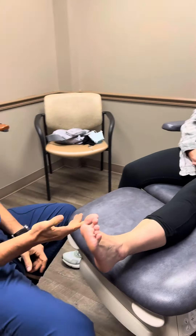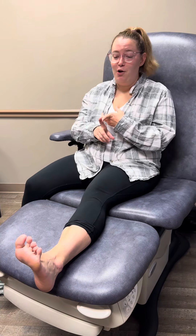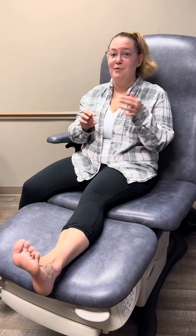Just tell everybody how you did with your surgery. How do you feel your ankle is? It's amazing. I am back to the gym, which I couldn't do for almost two years because I kept spraining my ankle so much.